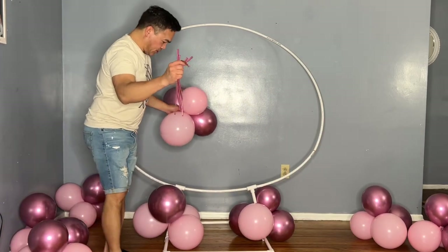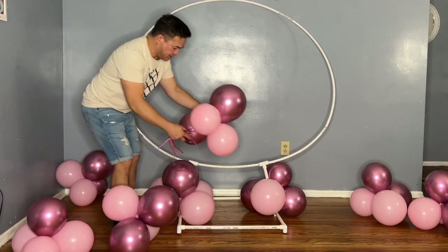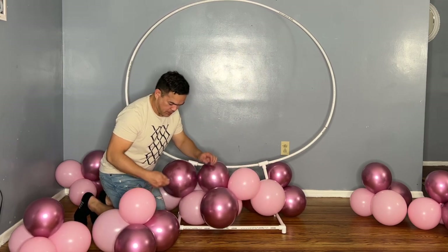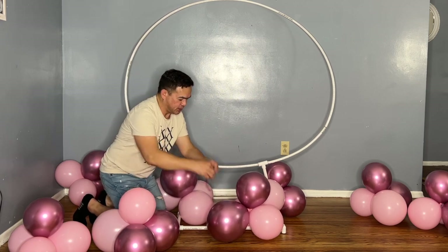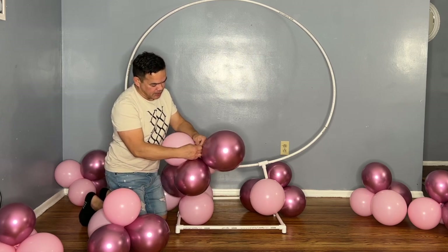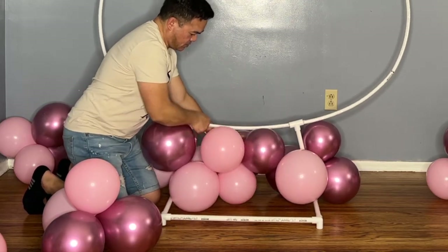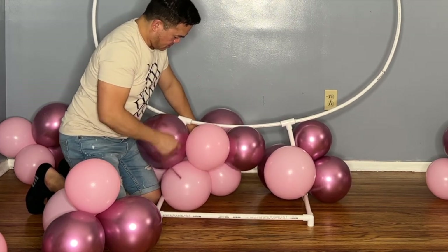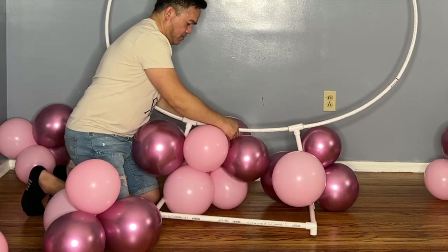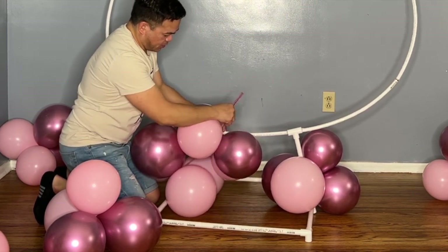I also have my 260Q or modeling balloon. Put this here. Using your 260Q balloon, wrap it on one of your clusters, tie it around here, and then you just have to connect it — you can even connect it to the post itself.